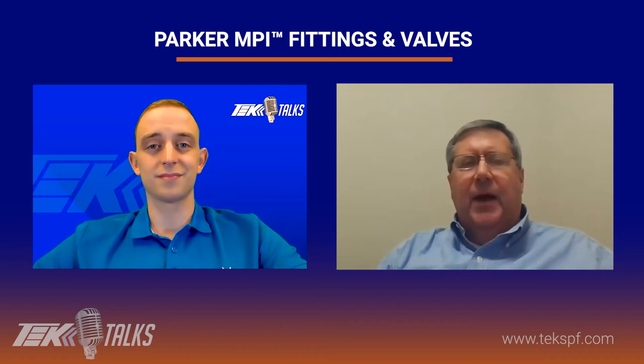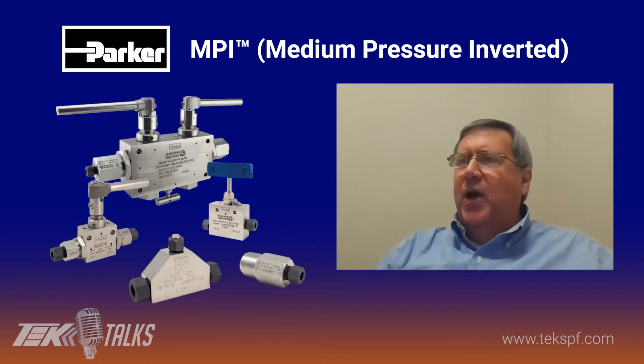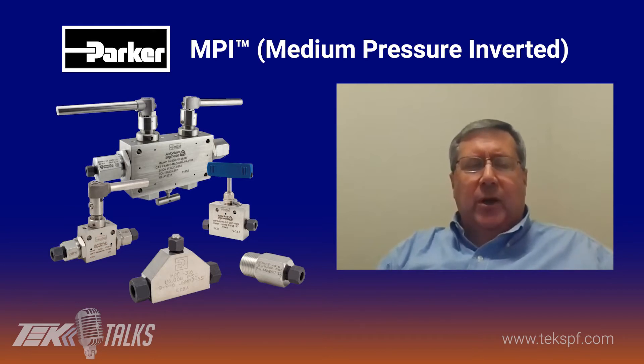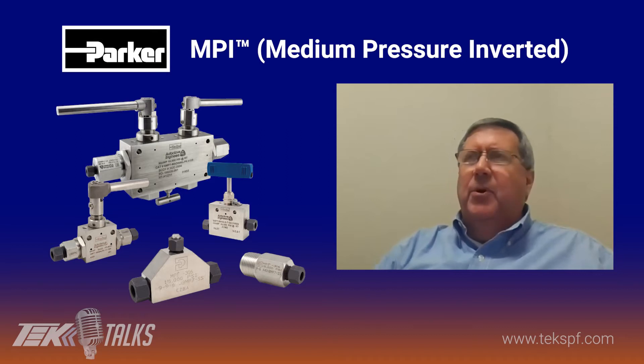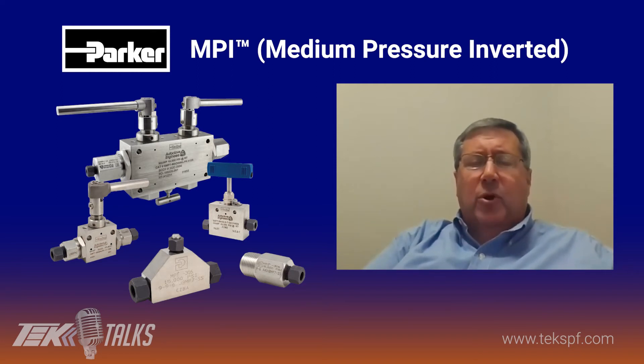Absolutely. First of all, MPI stands for medium pressure inverted. It's a compression bite type design that was designed by Parker Hannifin back in 2005, and it fills a real good niche. Basically, typical instrument compression fittings — A-lock and CPI — stop at around 6,000 PSI, and typically higher pressure fittings like cone and thread, which Parker offers, start around 15,000 PSI. There's a little bit of overlap, but we had customers come to us that wanted a compression bite type fitting that would go up to about 15,000 PSI, so that's where we developed MPI.